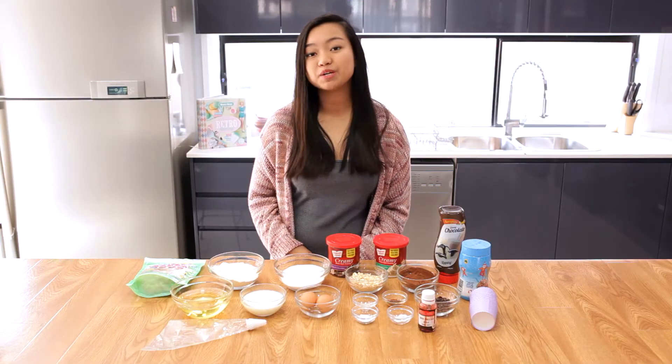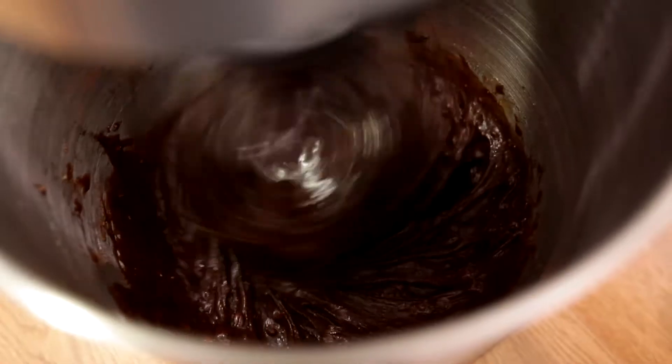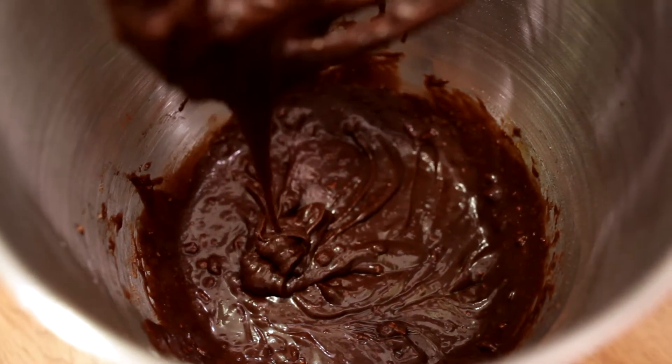So for the first step, we're going to mix all the dry ingredients followed by the wet ingredients. Begin mixing all ingredients on low speed, then slowly increase it. The consistency should be similar to what you see here.